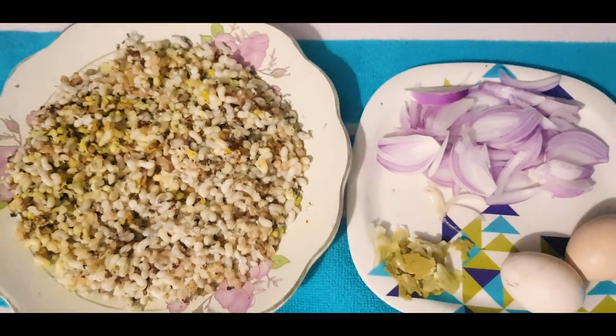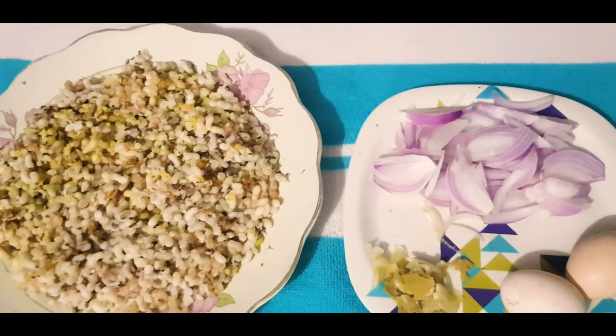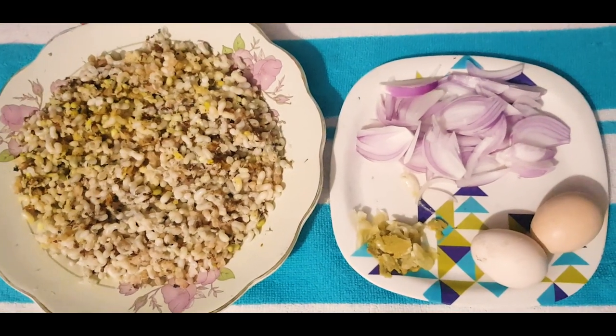By making our recipe, our recipe will be very fresh. Once we make our recipe, we will make our recipe.